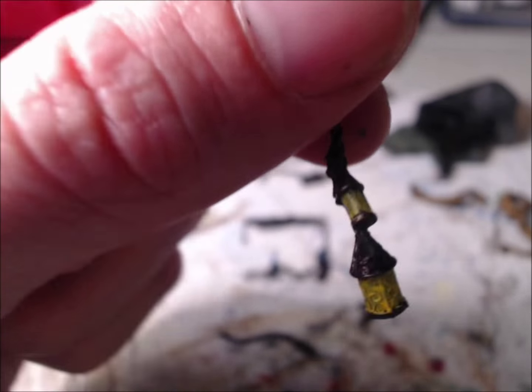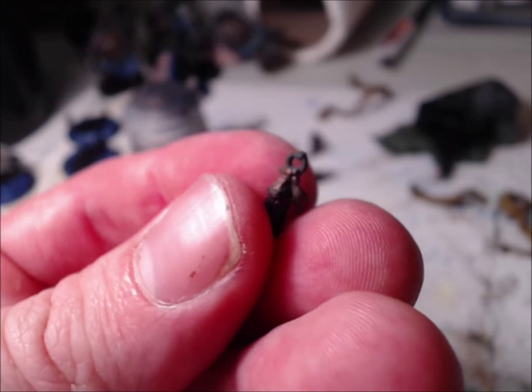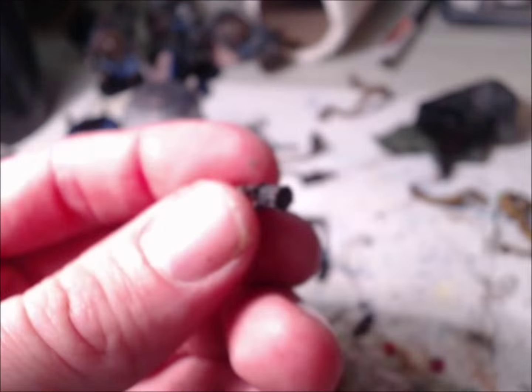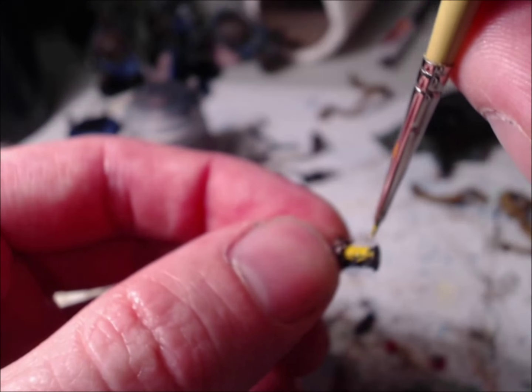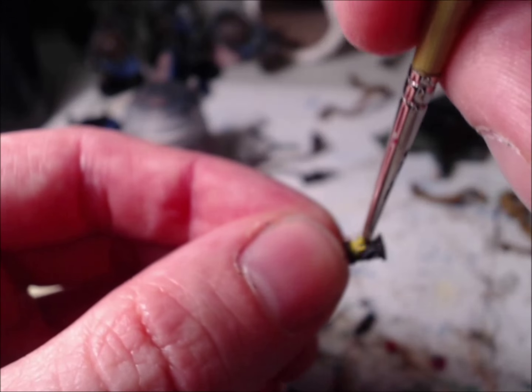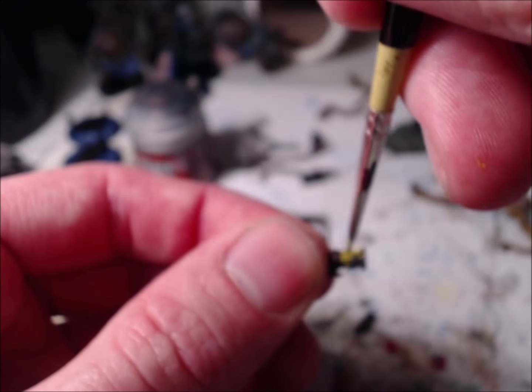That's why I always try to do the dark coats first and then the light coats, because you can always cover the light coat that is on the dark more easily — rather than vice versa. If you get some of that dark on the light, you're going to sit there and try to cover it and cover it and may end up making a whole different color.